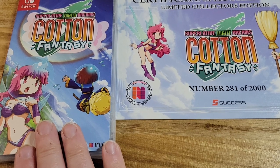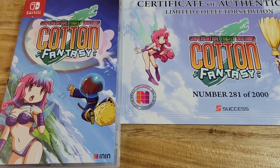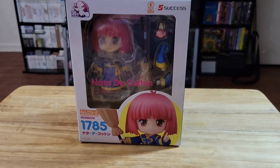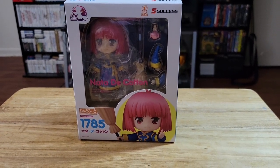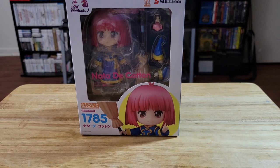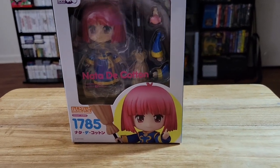I will be playing this and recording a video of it, possibly streaming it some as well, so you can look forward to that. And lastly, we have one of the major reasons I was interested in this special collection, which is because it actually came with this Nendoroid. So we're gonna get that open and have a look. It's actually really cool.